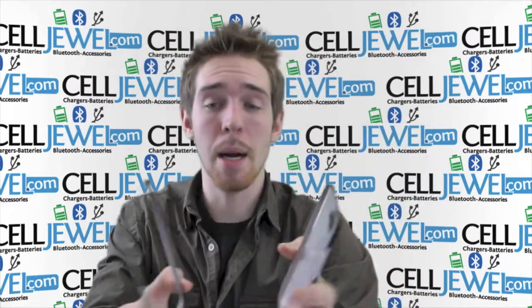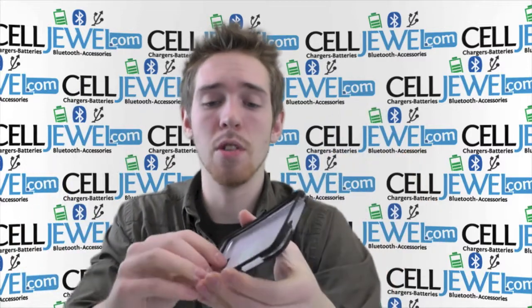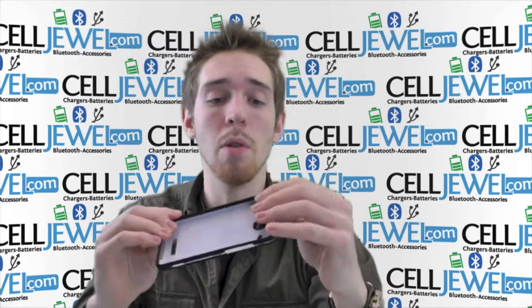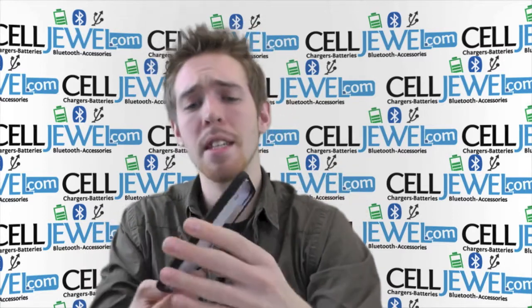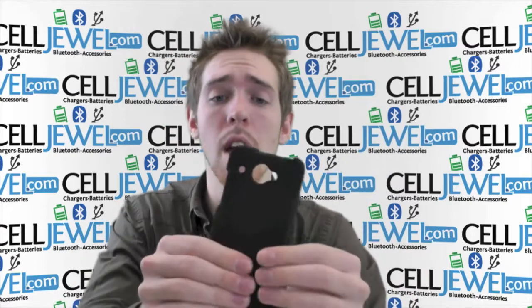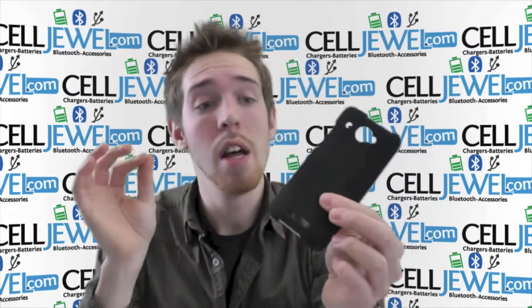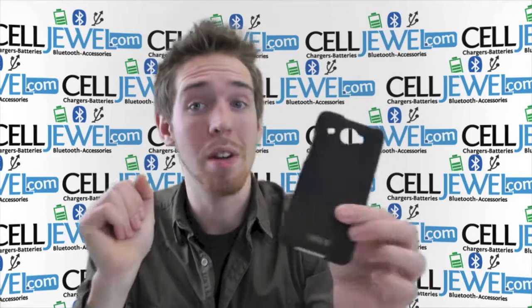It's a snap-on case, it's pretty easy to take apart. Separate the two pieces, place your phone in there and put everything back together. You can get this on CellDruel.com. The link's in the description below so go and check that out. It's an amazing little case. It protects your phone from wear and tear from daily use in little bumps and scrapes. The painting on it provides a little bit of friction with your fingers so that it'll allow you to hold onto it a little bit better as well.